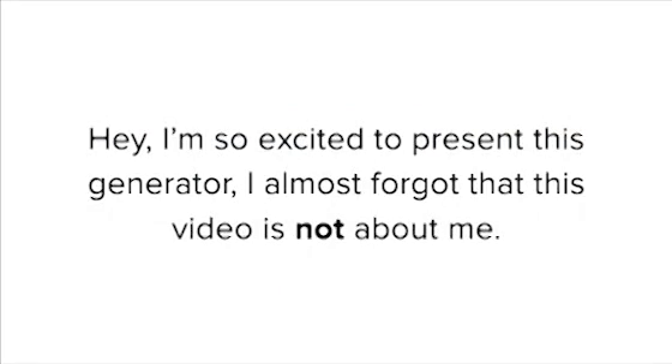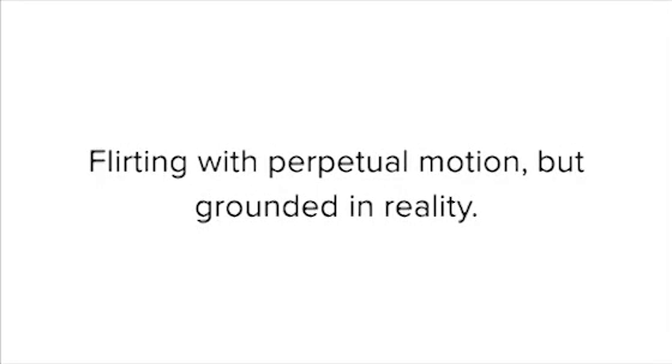I'm living in Dongguan City, China, working as a component engineer at a fast-growing company. I'm so excited to present this generator I almost forgot that this video is not about me. It's about you and how you can cut down your electric bill. I'm tempted to call this the holy grail of electricity — flirting with perpetual motion, but grounded in reality.